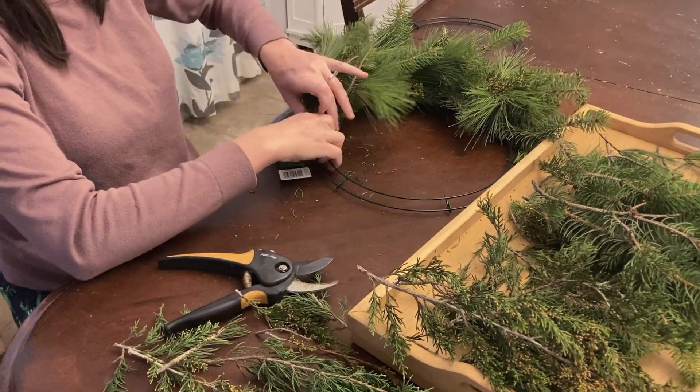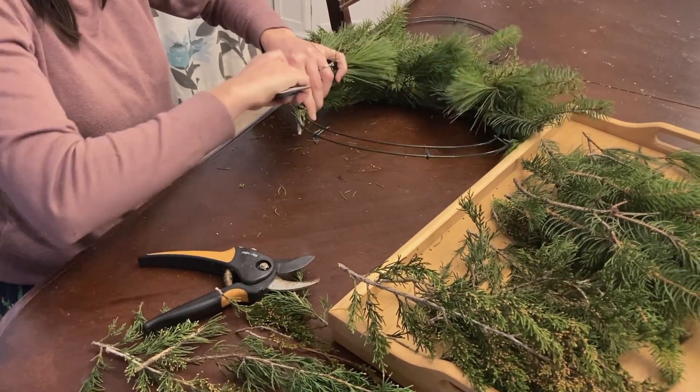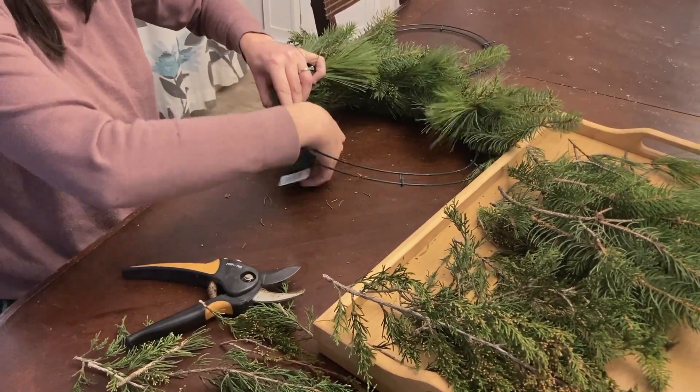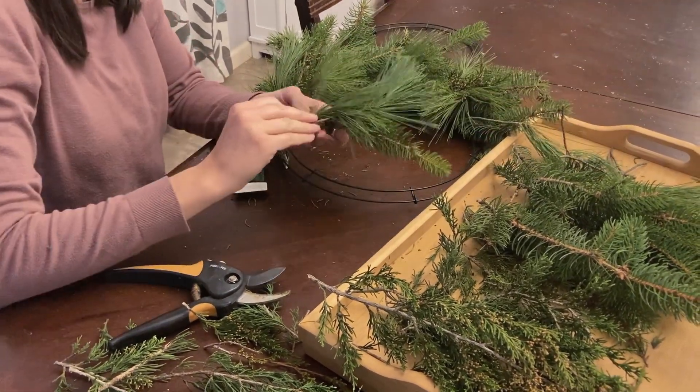I clipped all the greens into small pieces, then just made little bundles and attached those bundles one at a time, wrapping each bundle to the frame with wire.